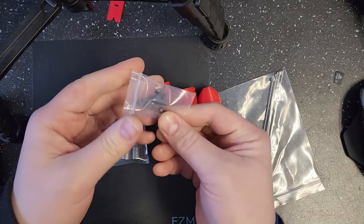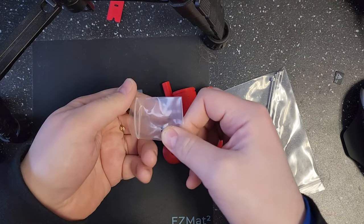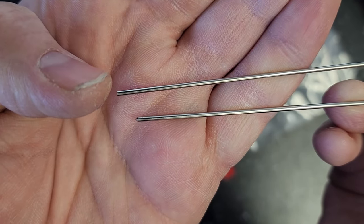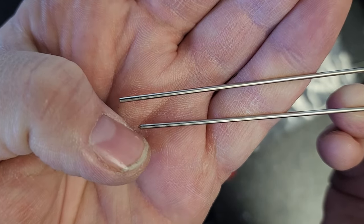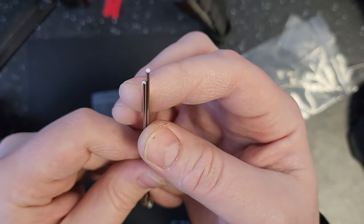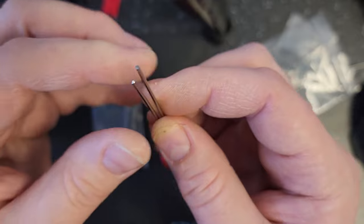We will need to use one of the M3 bolts to assemble this for the pusher handle. In the bag you'll see we have two different pushers — there's a blunt one and an angled one. The angled one is when you really want to get down into the nozzle and push things out as much as you can.